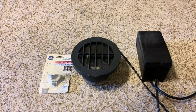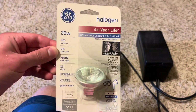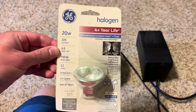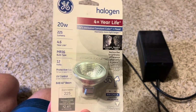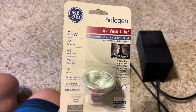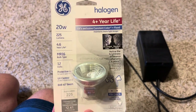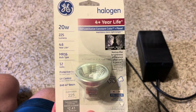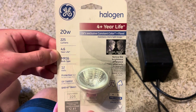Hey guys, today we're going to make a video on this GE Constant Color 12-volt 20-watt MR16 halogen bulb. This was a bulb I recently got with a few other bulbs in my unboxing video — I got a flood version and a spotlight version. Today we're going to be looking at the flood version, because I do like the pattern of the flood version. It's really cool.